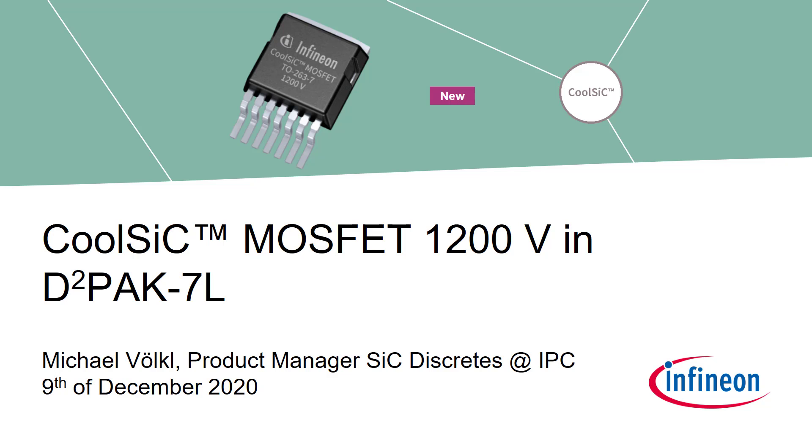Infineon already supplies Silicon Carbide solutions for more than 20 years. It's my pleasure to introduce you today the new product family we have just now launched. A market news you can find on our webpage, as well as all related documents on our product page under www.infineon.com.